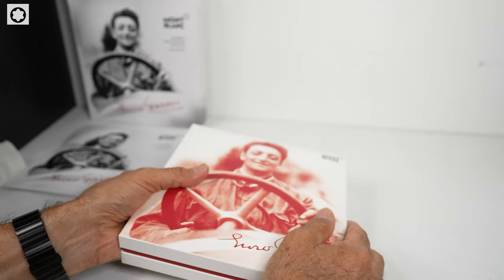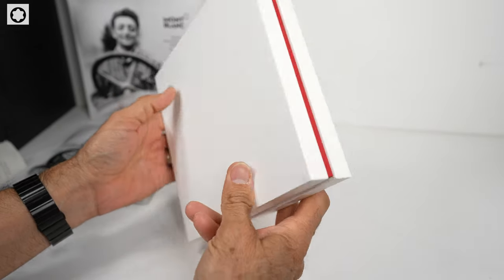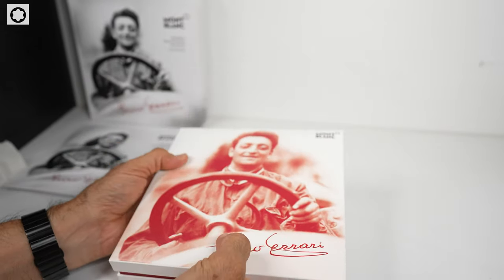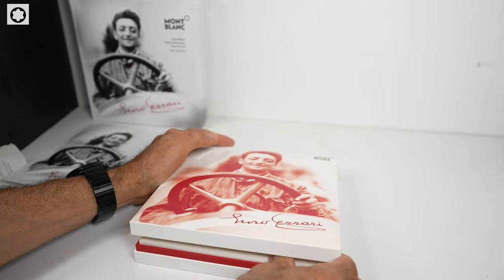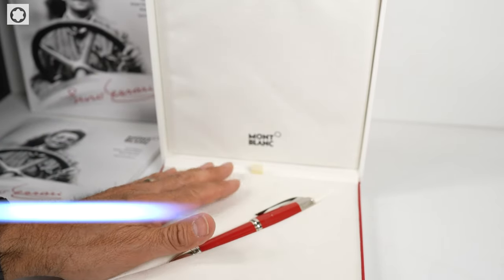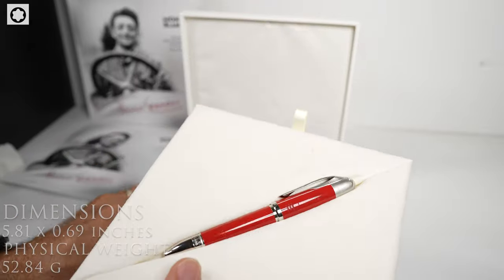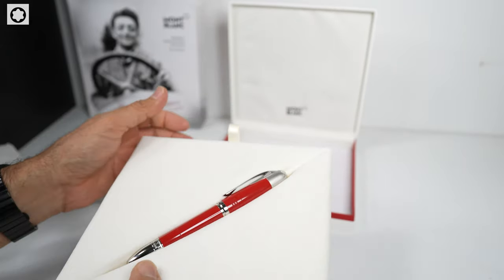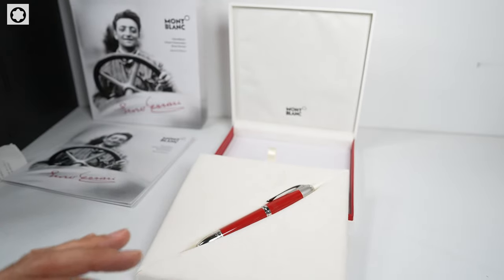It comes in a very nice box with a great picture on it — very well done by Mont Blanc. Inside, when you open it up, it has a nice velour velvet enclosure holder. You can pull the fountain pen out if you'd like and just display it. It's a really nice collector's piece.